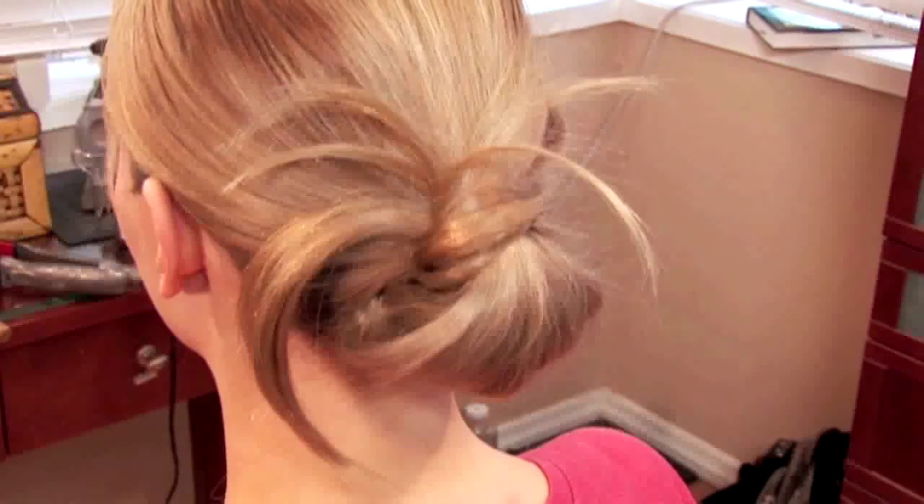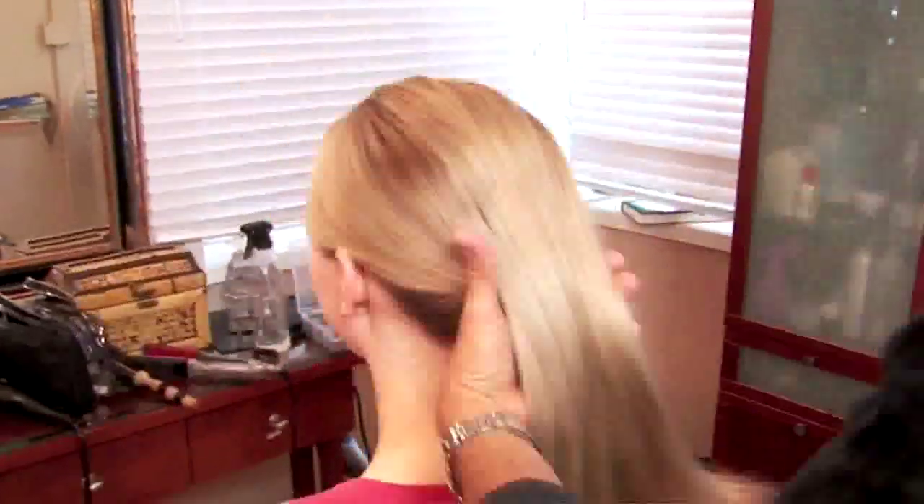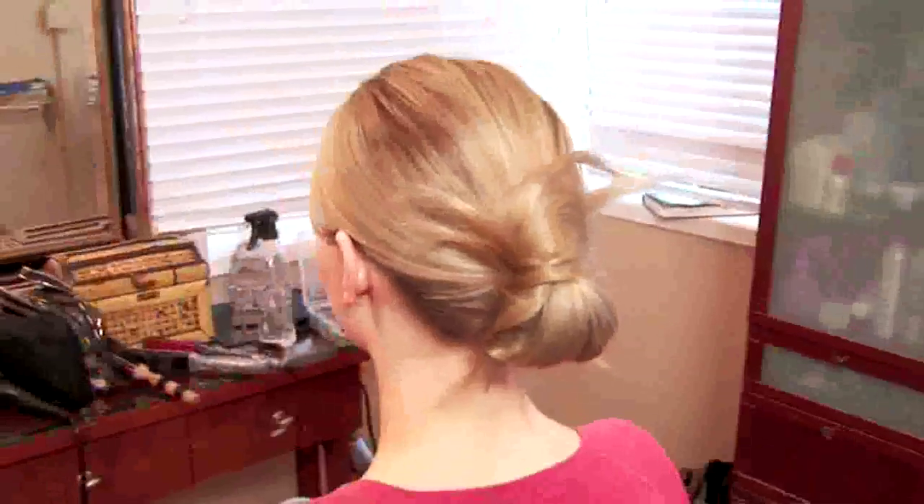Meet the messy knot. Celebrity hairstylist Robert Steinkin is about to show you how to create hair that is polished but not pretentious, fashionable but fun, and above all, surprisingly simple.